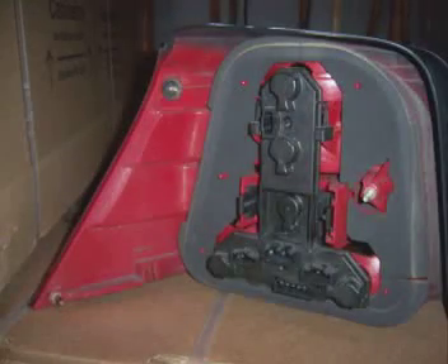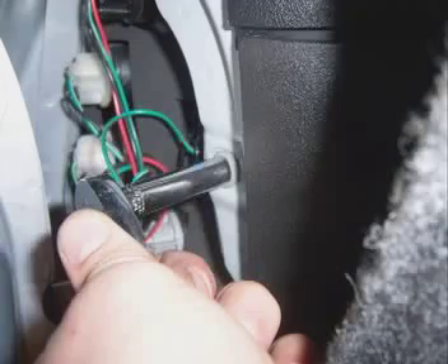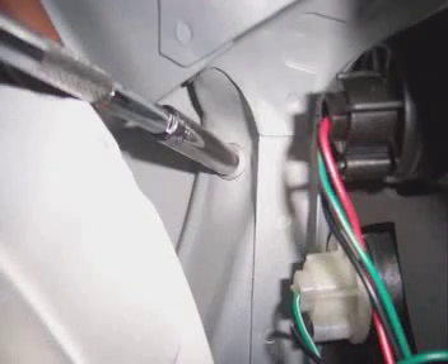Now for the passenger side light. Remove the small panel and you can see the back of the passenger side taillight. Also remove the carpeting so you can access the nuts better. This aftermarket light also has three nuts holding it on, but if you look at the new passenger side light, there are only two prongs, not three. To remove the old light, locate the three nuts. Remove the nut closest to you first, which is the easiest. For the other two nuts, it's easy to use both extensions together for a super long extension. Navigate the extension and socket to the upper nut and remove it.